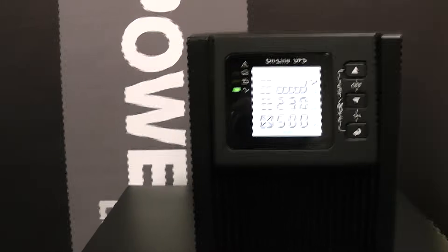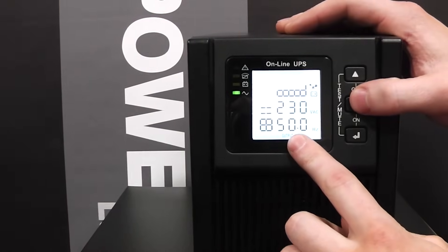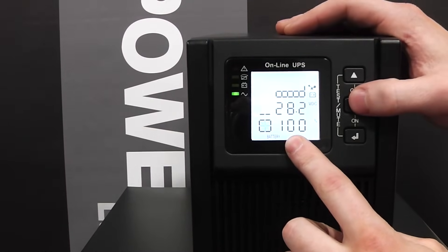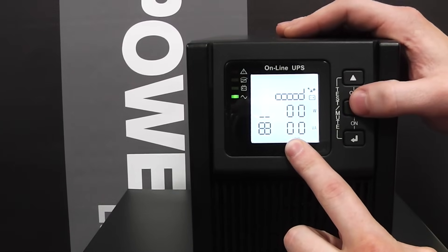You can now change the various screens on the UPS by pressing the middle button — cycling through the output, battery life, the input, temperature, and the load.